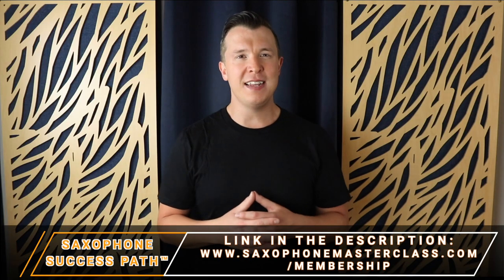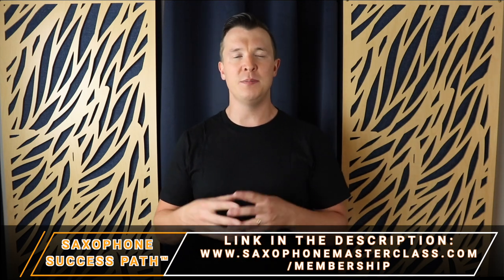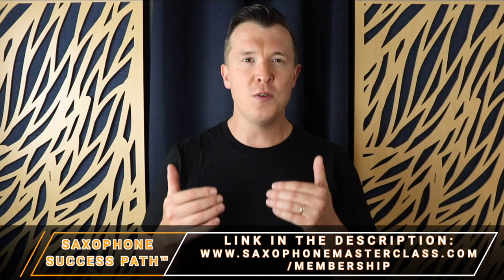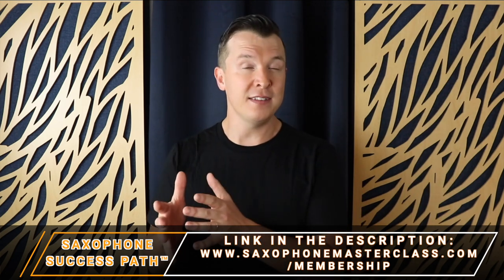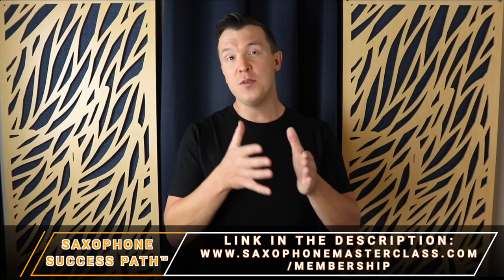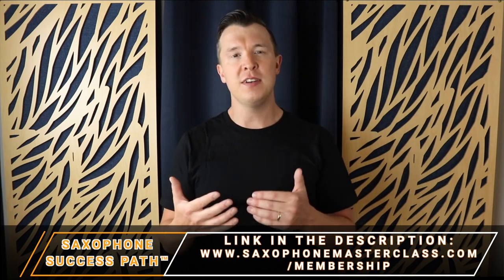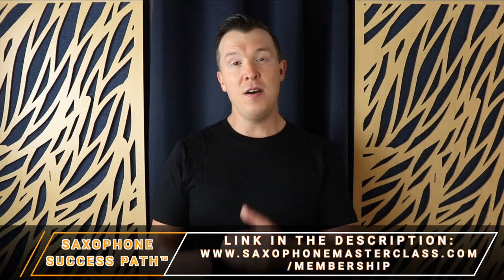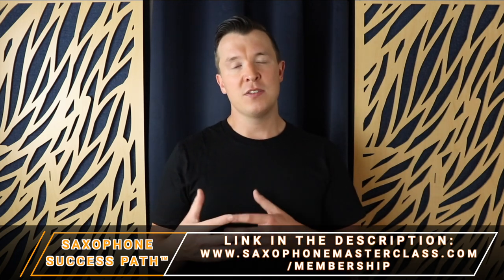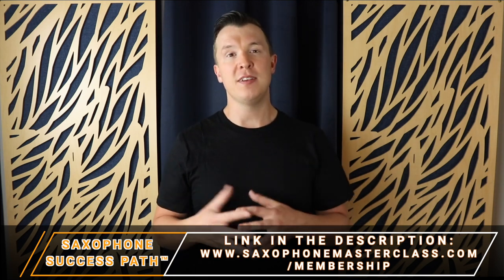All right everyone, I really hope you enjoyed today's lesson. This is part of my Saxophone Success Path, which you can get inside the Saxophone Masterclass membership at saxophonemasterclass.com/membership. Not only do you get a curated path to follow with hundreds of lessons, videos, PDFs, and audio files, but you also get feedback from me personally as you work through the Saxophone Success Path. You're never lost — you're always getting feedback and constructive criticism as you work through the curriculum. There's also an incredible community inside the membership where you can share your progress, ask questions, share your journey, and encourage and motivate one another.